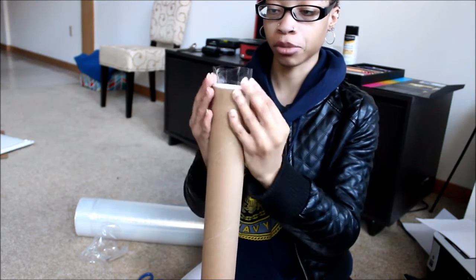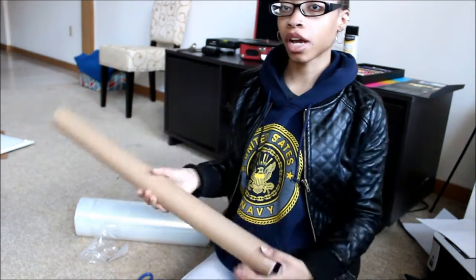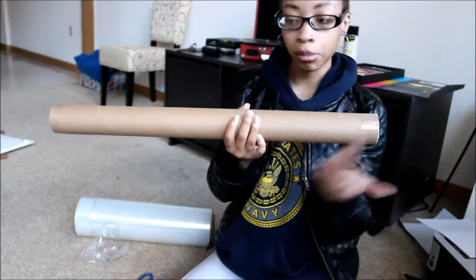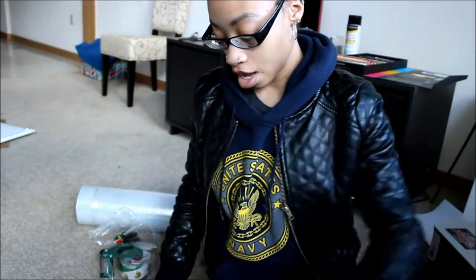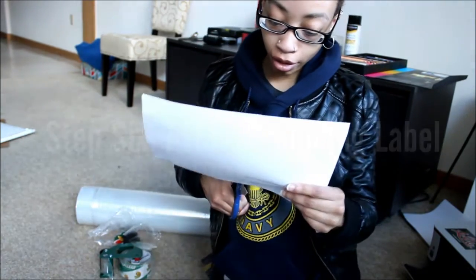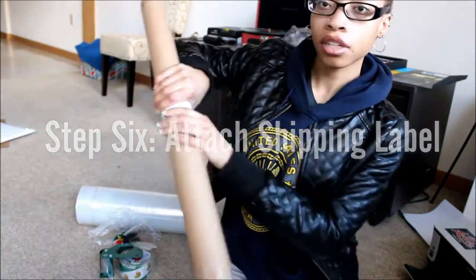As long as you have all your materials ready. If you don't and you're scrambling around for them, then it's not fun. Now it is entirely packaged and all we have to do is print the shipping label. Now I've got my shipping label — cut that out obviously, and tape it on like this.